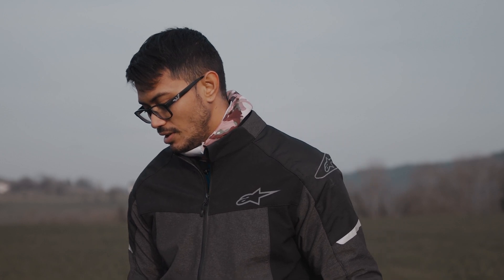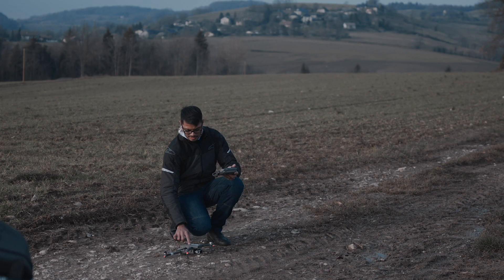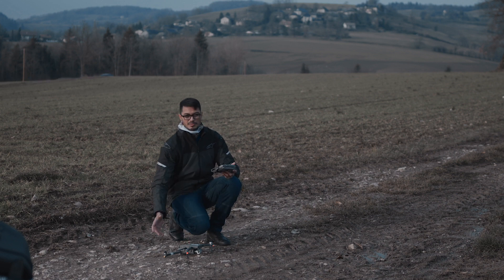Find a nice spot to place the drone for takeoff. Some people have landing pads, which are amazing, but if it's just a casual flight I honestly wouldn't use one. Just put it on something flat and clear. Make sure it's not metallic because it'll give you a compass error which you'd need to calibrate again. So avoid metal structures on takeoff and landing. Find a nice spot for your drone.